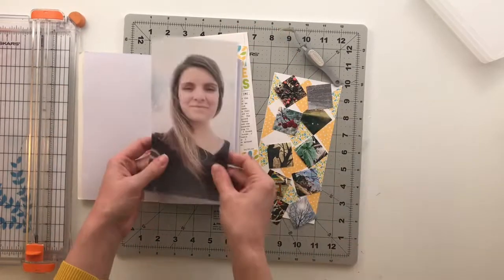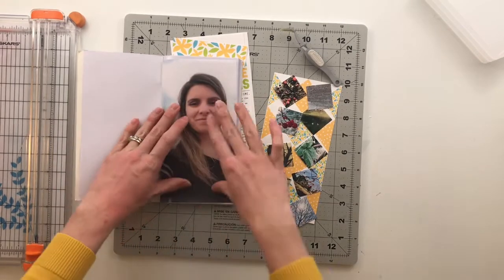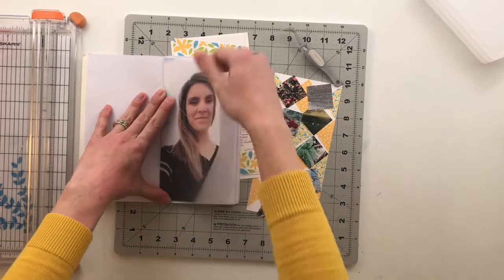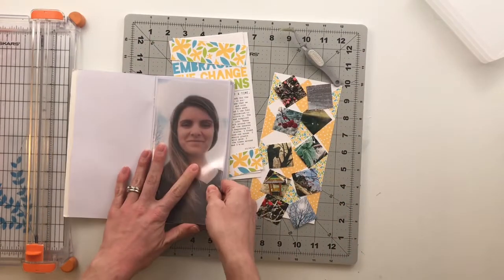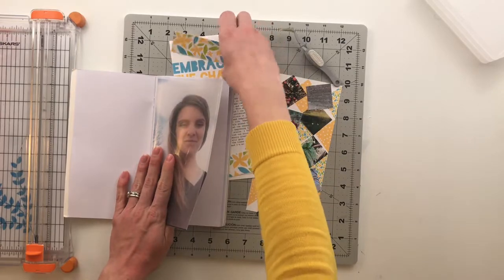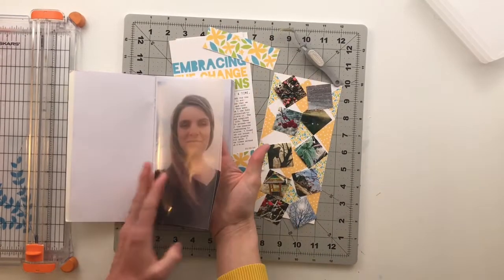I printed out a picture of myself on vellum — my first time ever printing a picture on vellum. My plan is to put it down inside the pocket page so that when you look through it you can still see what's behind, but you have this cool picture in between.